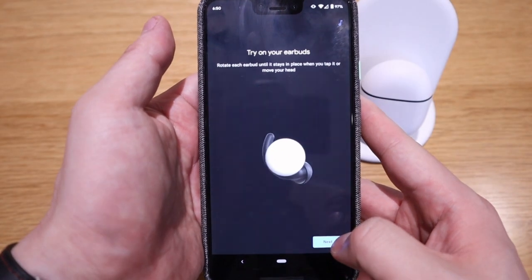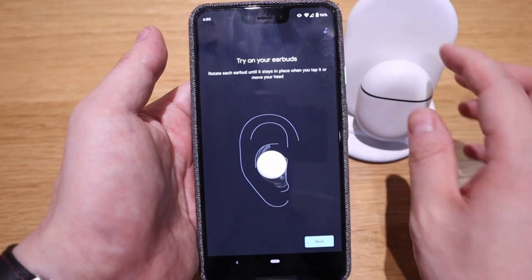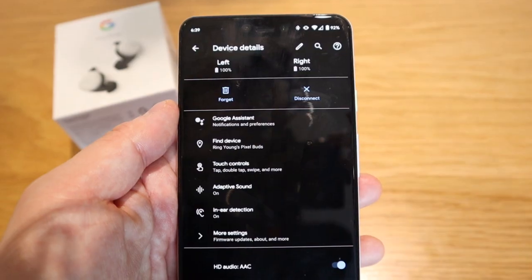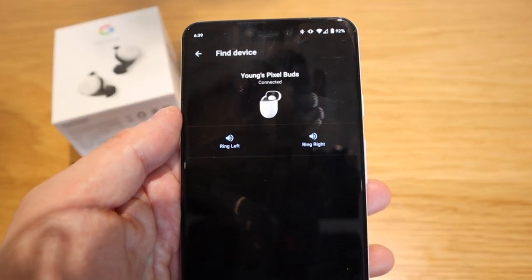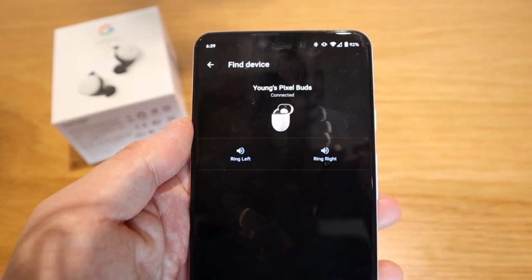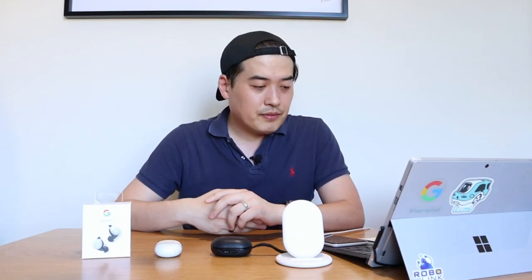The Pixel Buds 2 also come with an adaptive sound function. I enabled it while having a conversation with my wife while listening to loud music, but I couldn't see the volume going down to let me hear her — so the adaptive sound isn't quite there yet, which was a bit disappointing. There's also a find device feature — I tried it, but I couldn't really hear the sound until I held the bud right next to my ear, so that feature wasn't very impressive either.